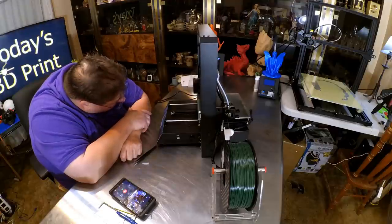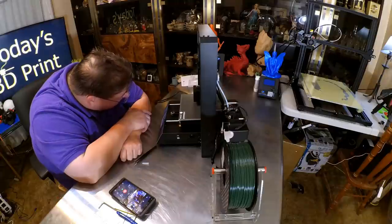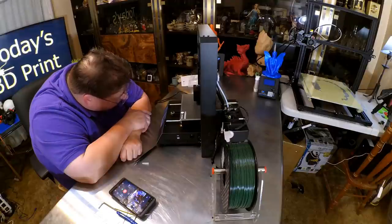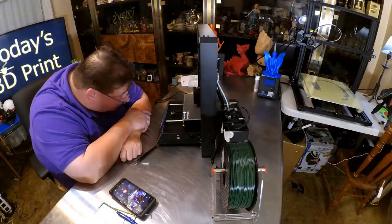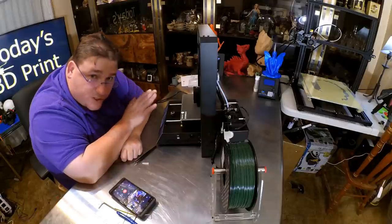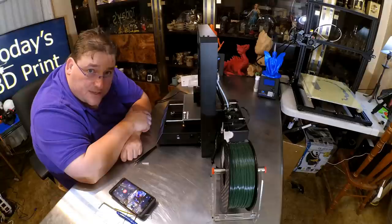We're going to actually test the power-off resume. I see it lifts up and then comes down to the center. Here comes the filament. It looks like the bed level was successful on the first try — it doesn't appear to be printing oddly. Actually it looks quite good. This is the G-code that came with the printer, so I have not sliced this — I'm printing it as-is.